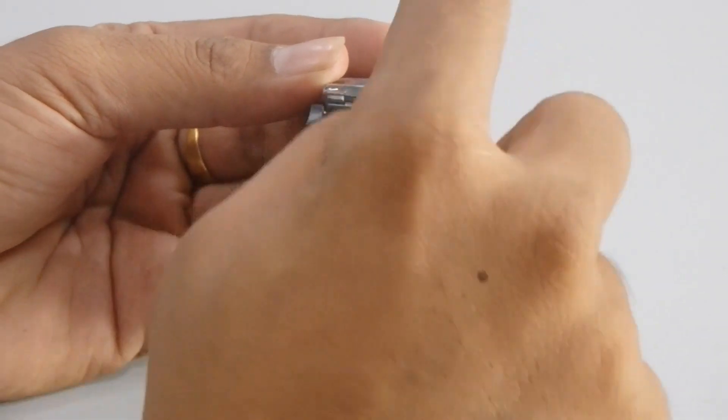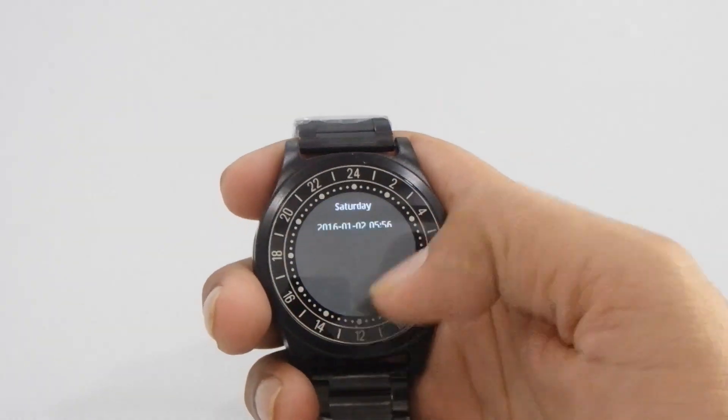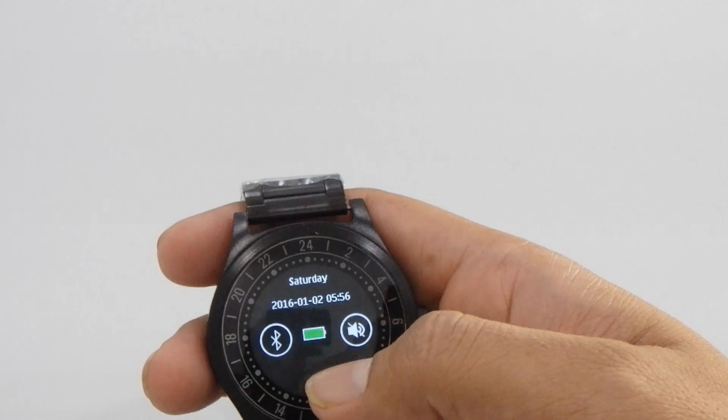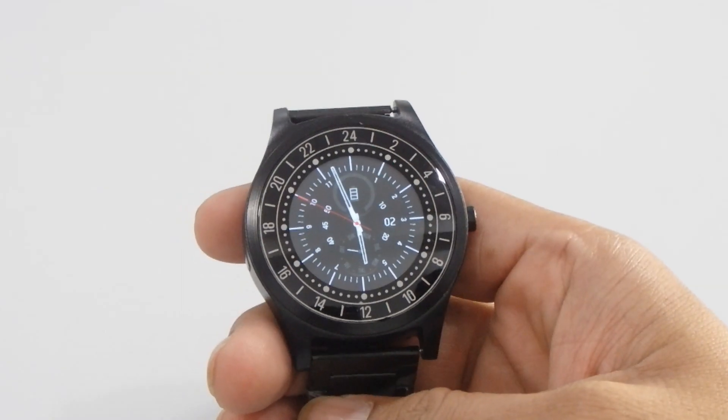And it will then change. Now if you just swipe from the top you will get three options: first the Bluetooth option, then battery, and this is the speaker option.